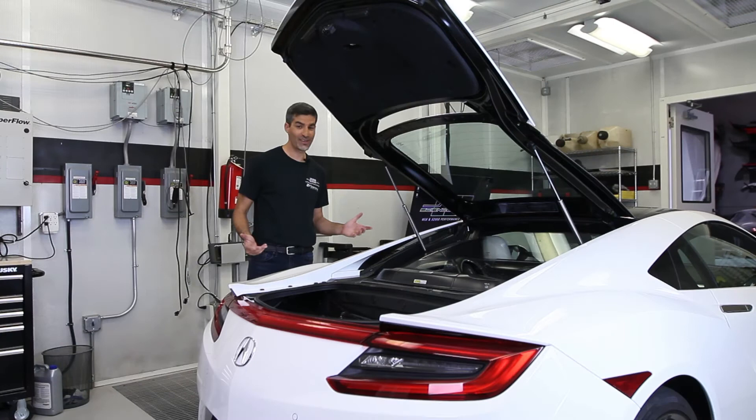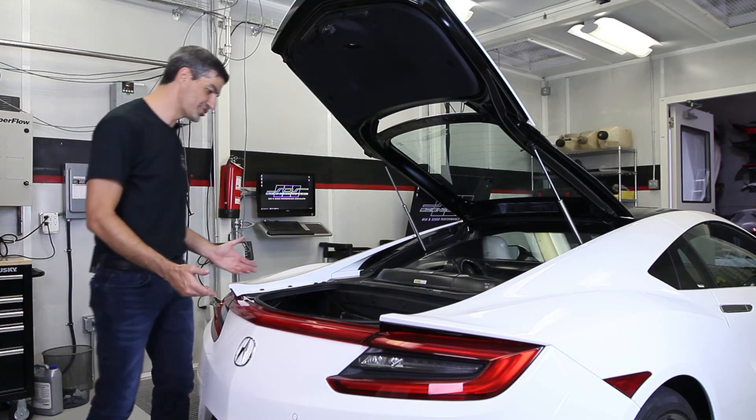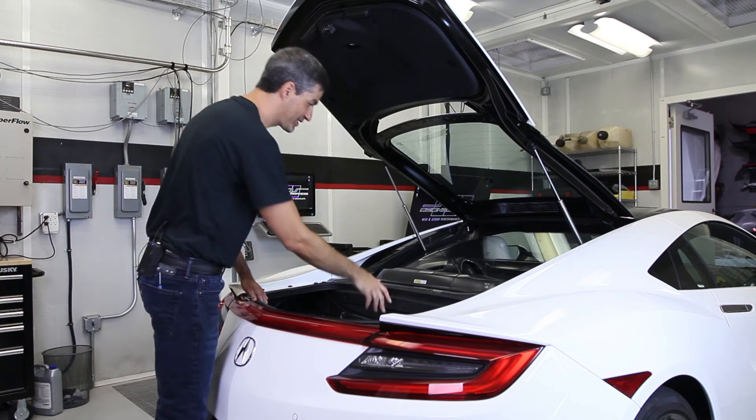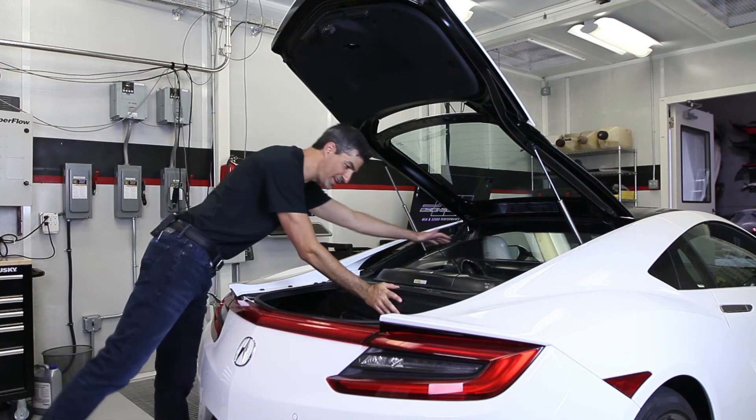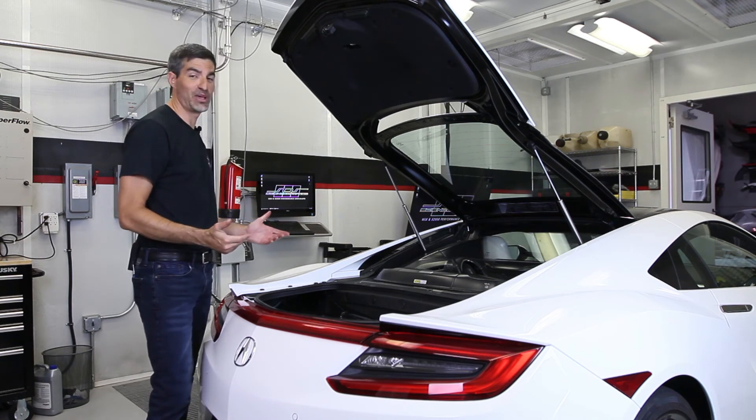So there you have it — installation is really that easy. Now you can see when I walk to the rear of the car, I can get into the trunk with no problem with head clearance. You can get all the way back into the engine bay, no problem. And the best thing is you can finally show off that engine bay properly.